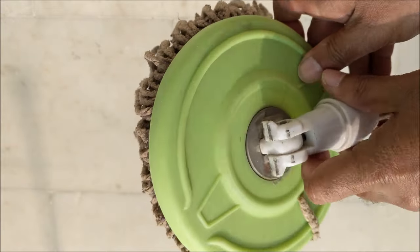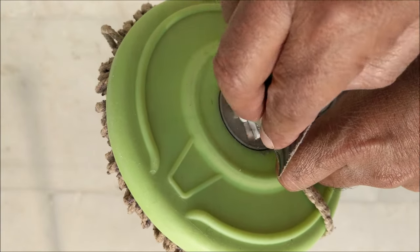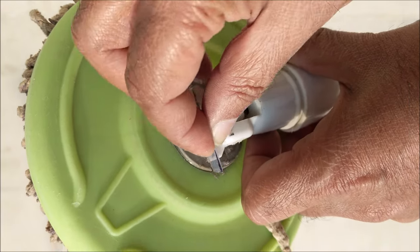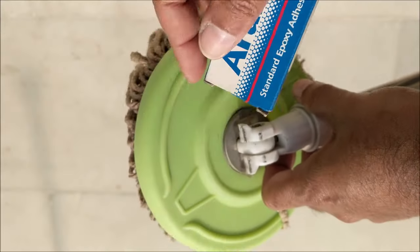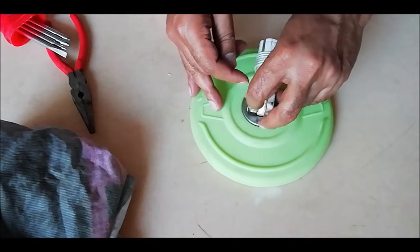If the mop holder is rotating, then clean it with sandpaper. Cut a small piece of thin plastic and stick it on both sides with epoxy adhesive. If you don't want to stick it, then take an iron or copper wire and tie both sides like this.